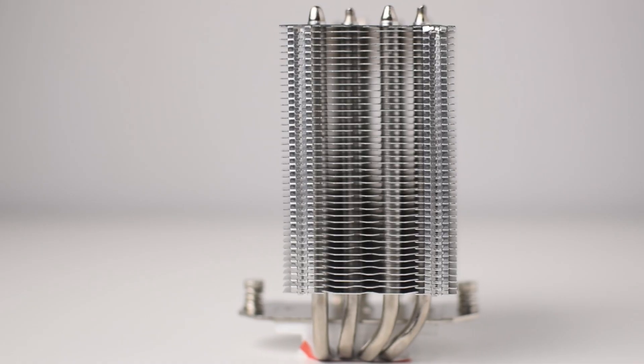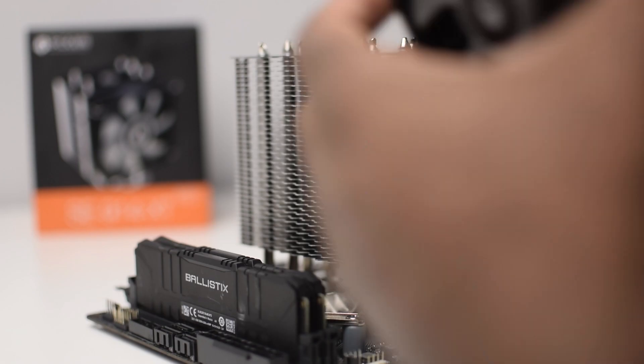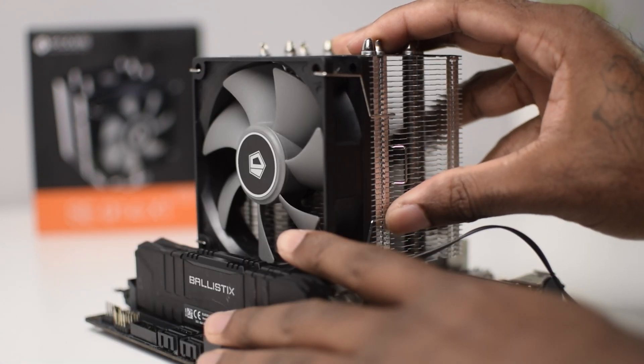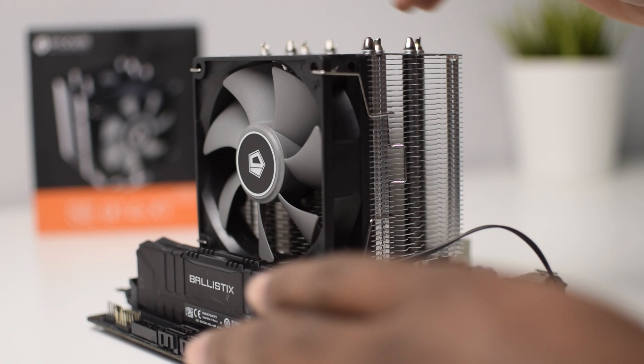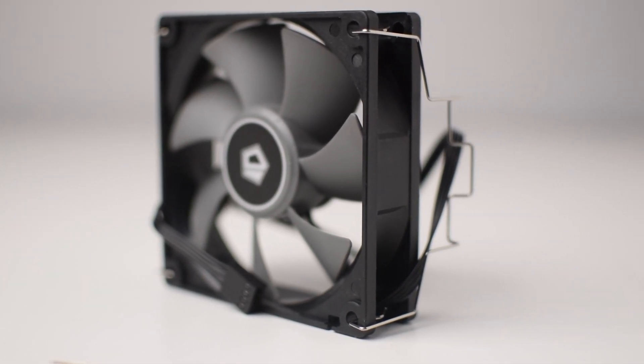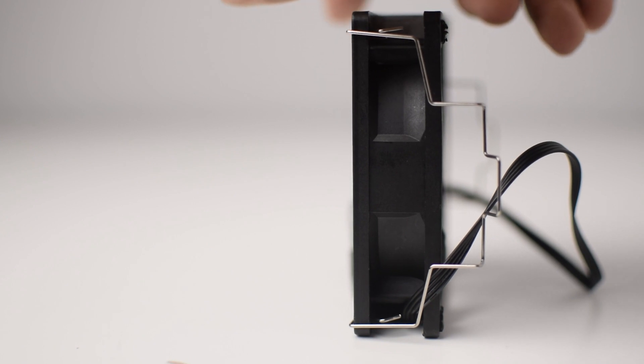Like the SE234, the fin stack is also offset, avoiding any RAM clearance issues on most boards, even with the included 25mm thick fan. The included fan is a 92mm PWM brushless fan with a rated fan speed of 2200rpm.